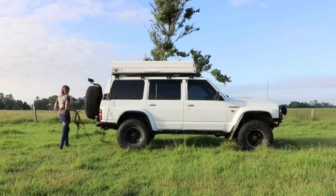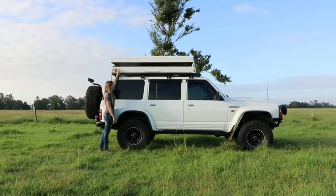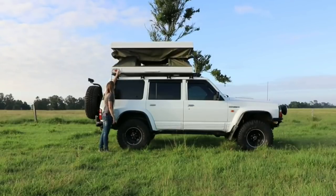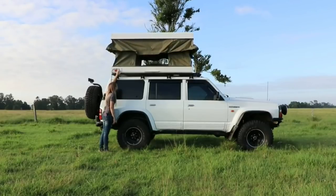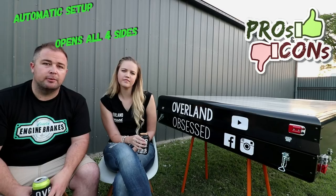One of the big pros obviously with this tent is it's fully automatic electric. You just undo the four buckles, hold the button and up it goes. There's no poles to set up, no anything. It's just really quick up and down, really easy, really simple.